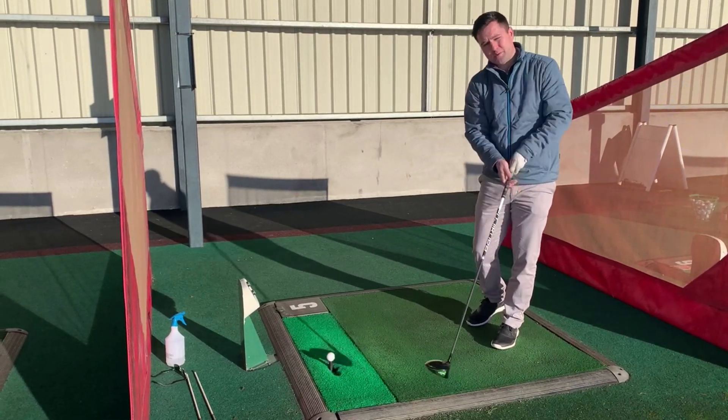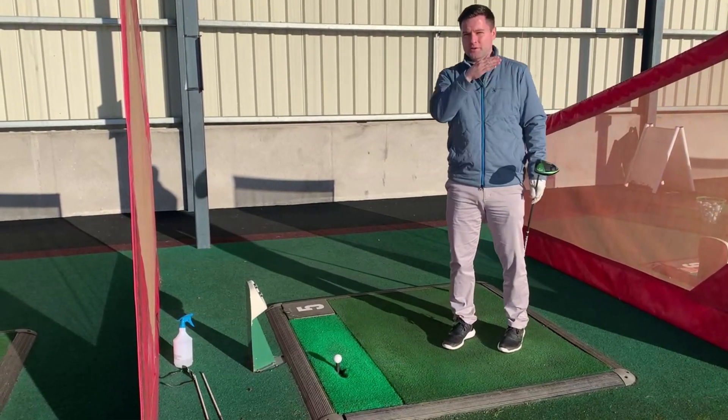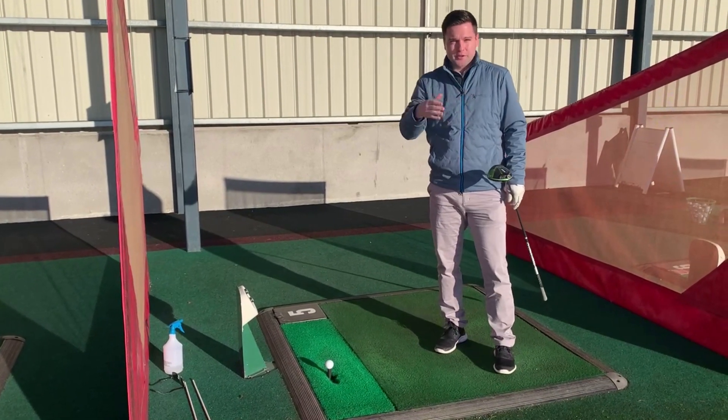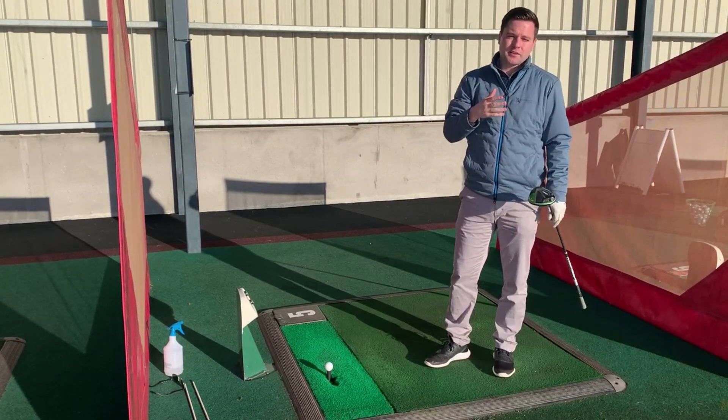When you get the downward angle of attack, you get that one that goes low and left, you might get the lucky one that goes a little bit nice and straight, or you get the big left-to-right slice that we all hate.